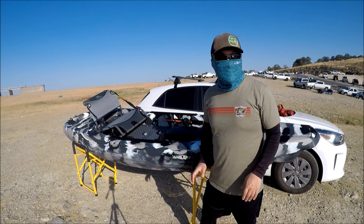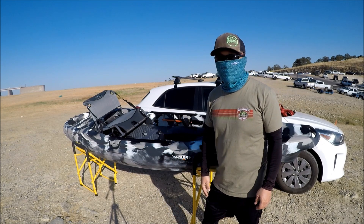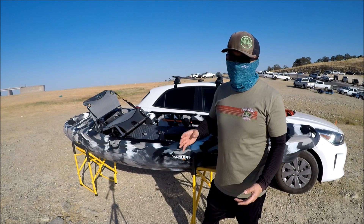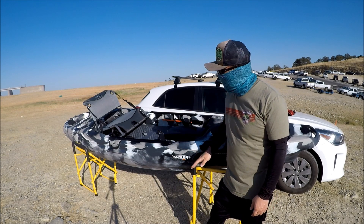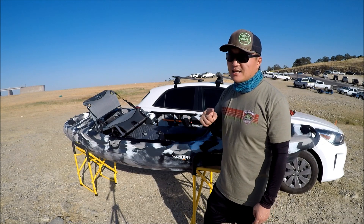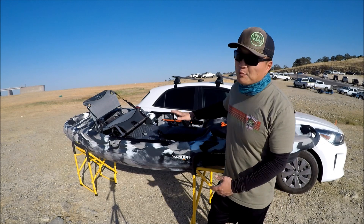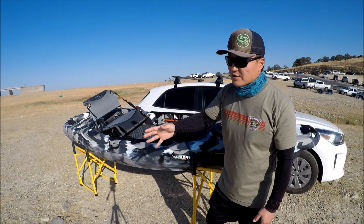Today I'm at Lake Dom Pedro. Today is the third event of Wild West Bass Trail kayak series and the winner of today's tournament is going home with this kayak.